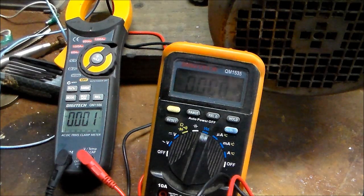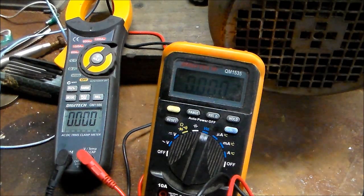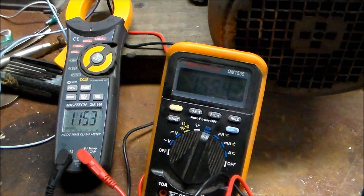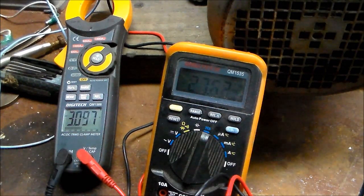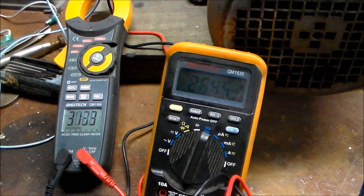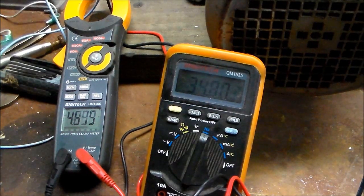I've still got my load hooked up — the little universal motor. I'll start the petrol engine now and start at very low RPMs so you can see what happens. It's going to be noisy, so watch the gauges and watch for my annotations. That's about 25 volts at 27 hertz.